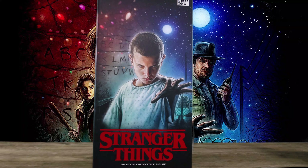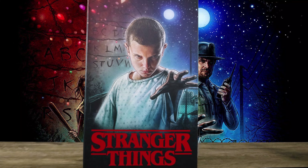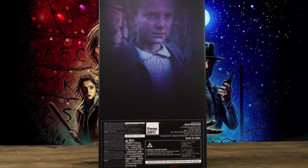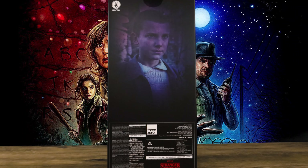What is going on collectors, Optical 20 back for another video review. Today we are going to take a look at Eleven from Stranger Things — I think this is Season One. You can order this figure at Big Bad Toy Store dot com for four dollars shipping with Pile of Loot, so you can ship it all at once. I'll put the link down below.